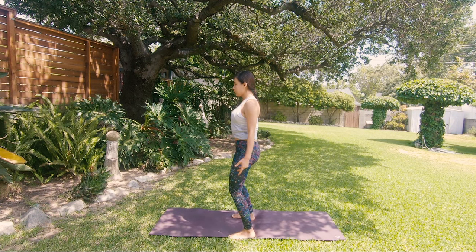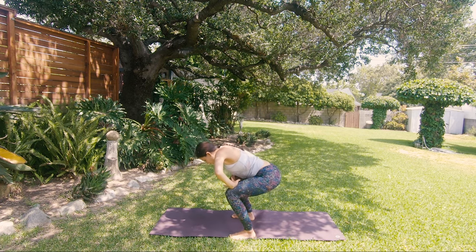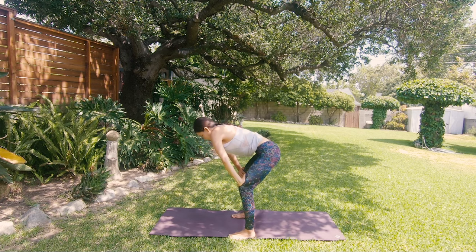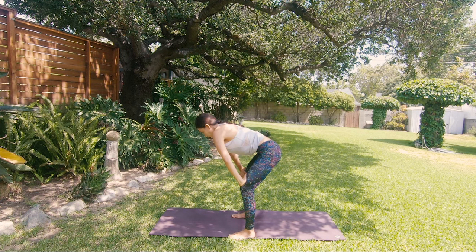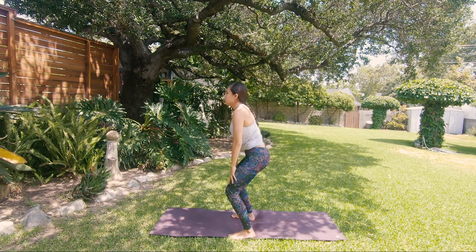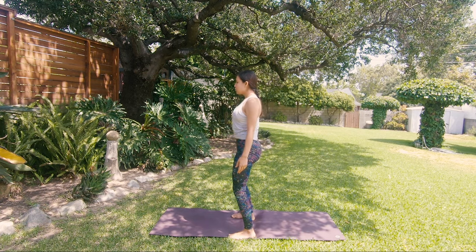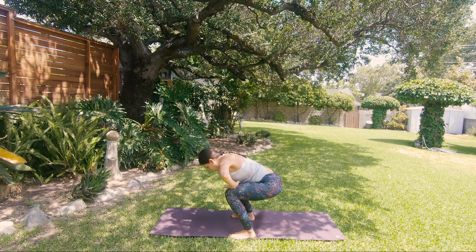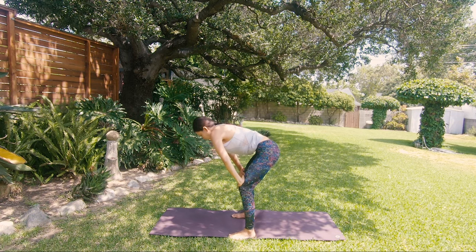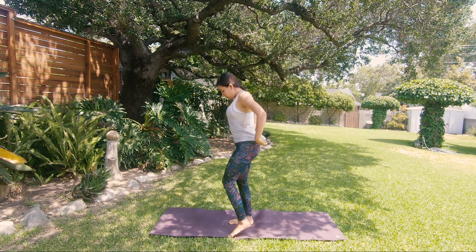Inhale, then exhale fully through the nostrils or mouth. Hold your breath after the exhale and only pull your navel in and up — almost like you want to inhale but you're not doing it. Release, inhale, rise up. One more time — inhale, exhale fully, palms on your thighs, hold your breath, suck your belly in and up, hold. Release, rise up, release everything. Place your feet together again.